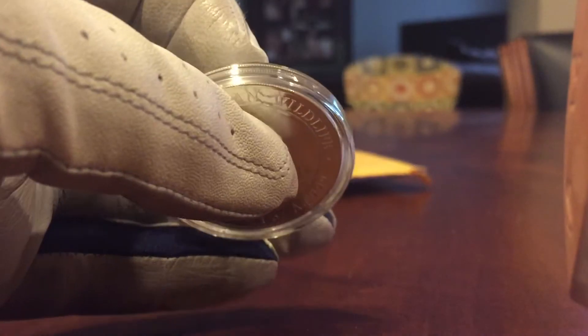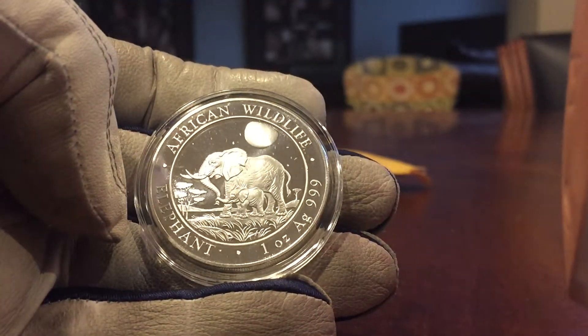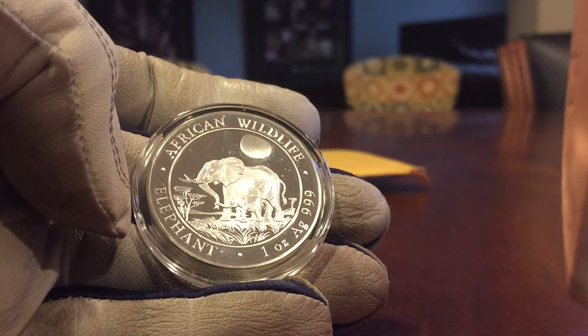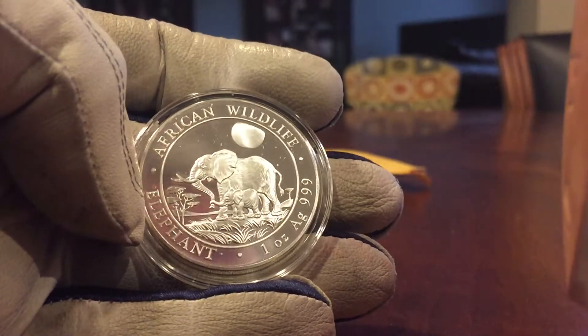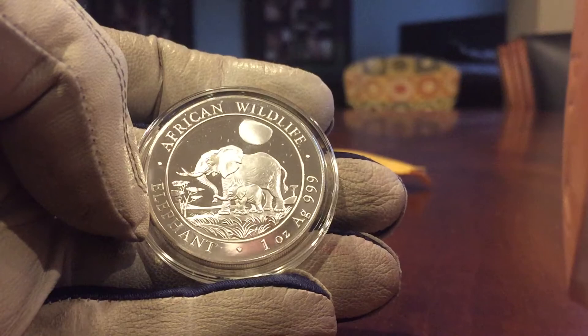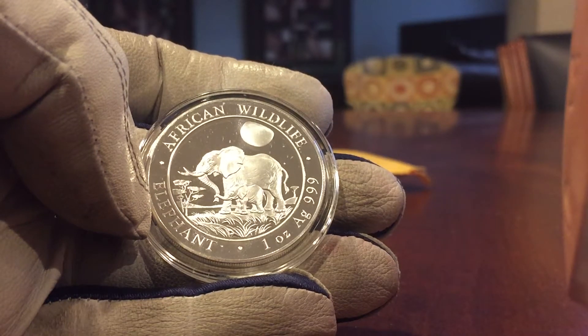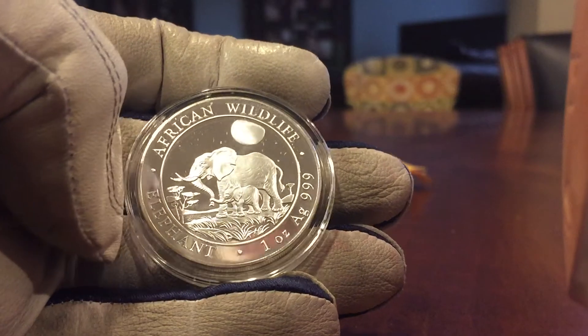I've got a few more things coming in, including my first international eBay purchase. Once I get that, I'm going to go over some thoughts around that process, which I think might help others as they consider whether or not they want to do that — talking about how you pay for it, conversion rates and whatnot, and at least the most inexpensive way to get that done.